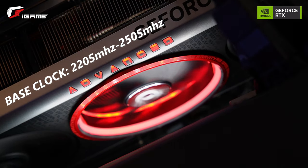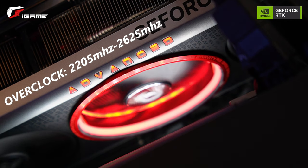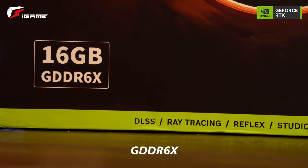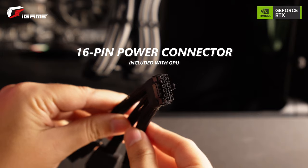It has a base clock of 2205MHz to 2505MHz and overclocks at 2205MHz to 2625MHz. This is also GDDR6X ready, with a 16GB memory size and a 16-pin power connector.